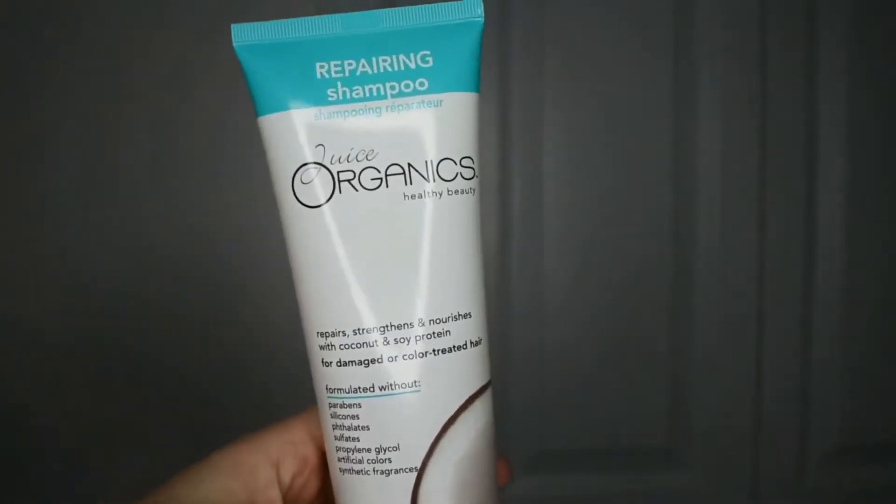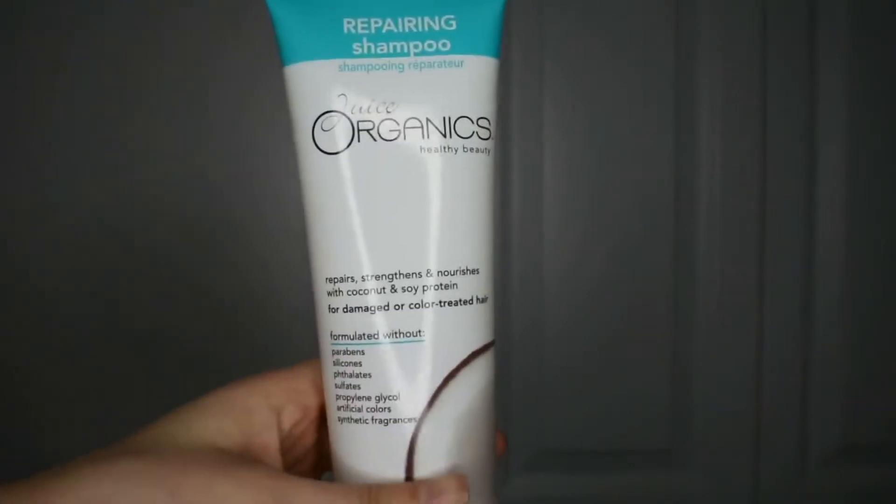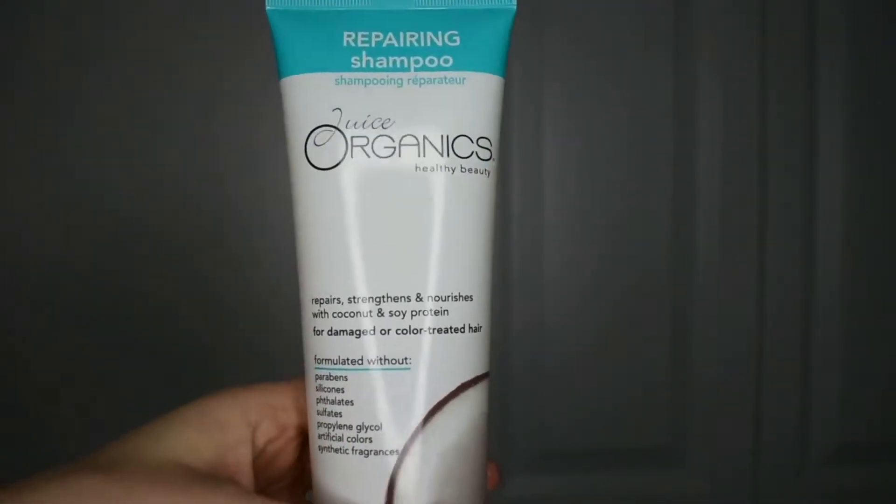My hair right now is a mess — it's in a gross bun. I curled it on my birthday, left it for a few days, and then wasn't feeling well the last two days, so I put my hair in a bun and that's where it's been. So I'm going to wash it, condition it, and use a hair mask. This is actually my first time using a hair mask, so I'm pretty excited.